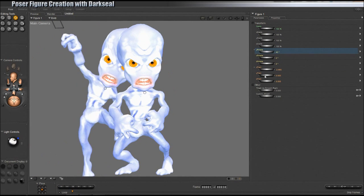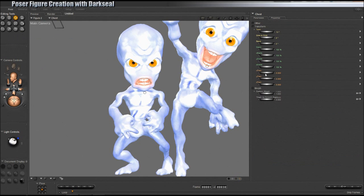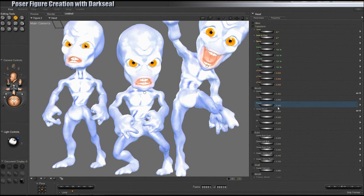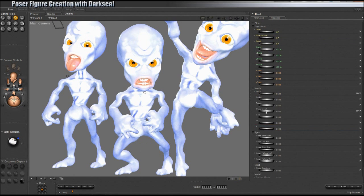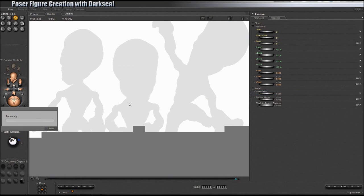I'll show you some of my little tricks at the end on actually rendering him, bringing it into a program like Photoshop or GIMP if you'd like to go the free route, and getting a completely finished, great-looking product. This is a 28-part series. It runs seven hours long and is very in-depth and informative. It will show you exactly what you need to create a figure from scratch, whether for yourself, a private commission, or for selling in the many online marketplaces available for Poser products.